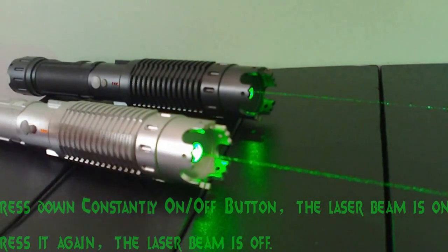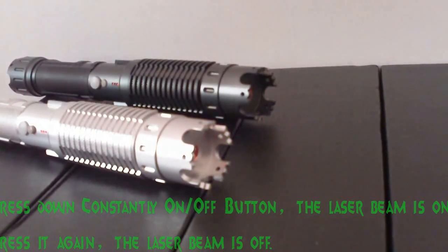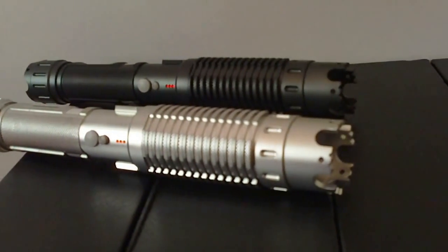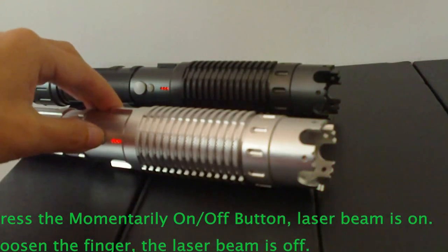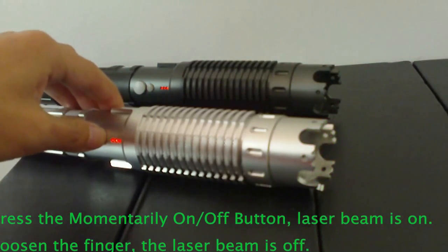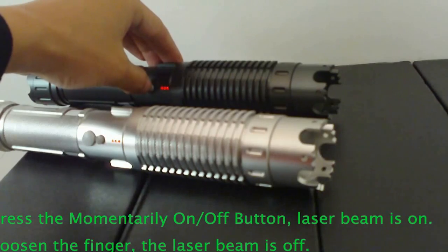Press the TELT switch — the laser is on. Press the TELT switch again to cycle through modes. The smaller button is the momentarily-on or off button.